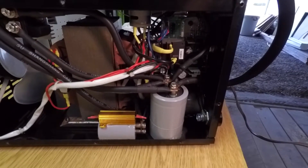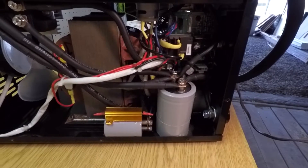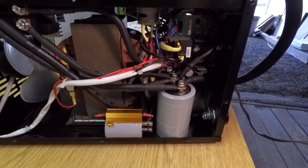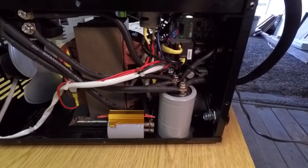Hello everyone, welcome back. This is Bruce with DIY Homestead Projects. You're looking at my Harbor Freight 90 amp flux core welder, and this is the Harbor Freight flux core welder mods series.